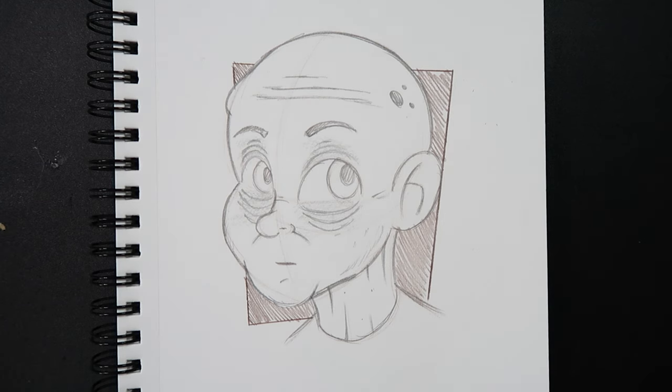Alright, and there you go — that's how you draw an old person. If you liked the video or found it useful, give it a like and a comment. Subscribe if you haven't, and tap the notification bell so you never miss an upload. I'll see you in my next video.